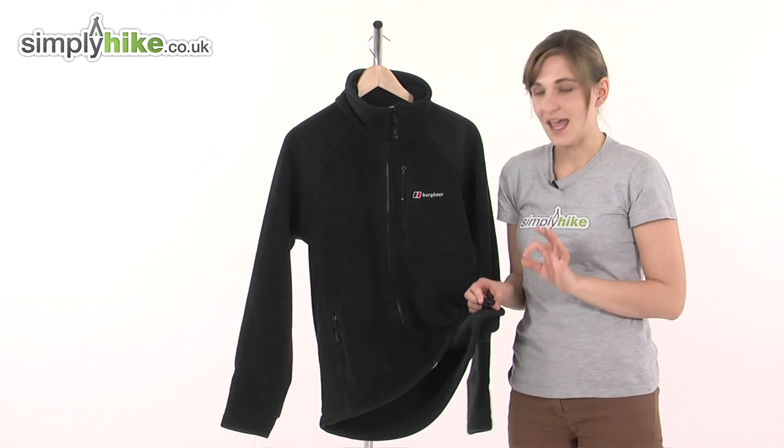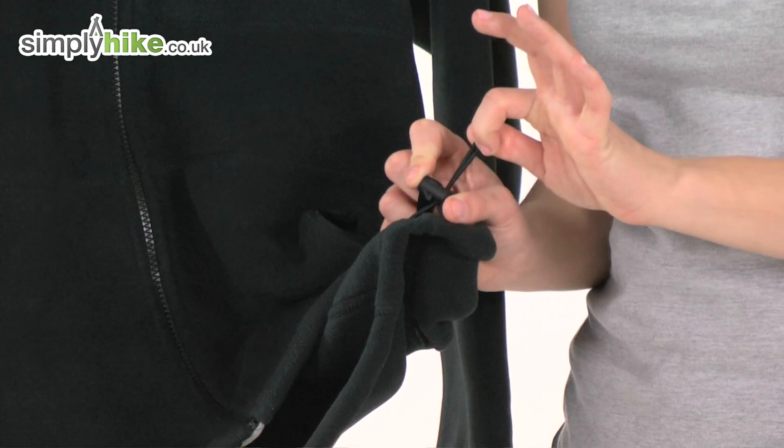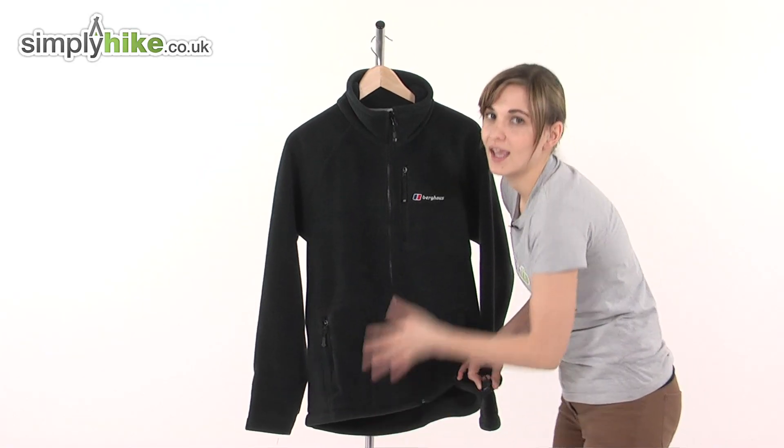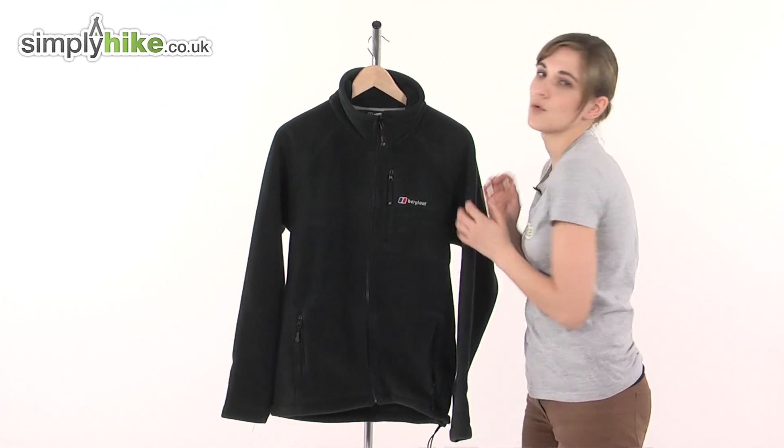Looking at the hem, there's a hem cinch cord. If you pull on this like so, it brings the hem in tighter towards your body, stopping any cold air getting inside the fleece and helping to trap that warm air in there too.